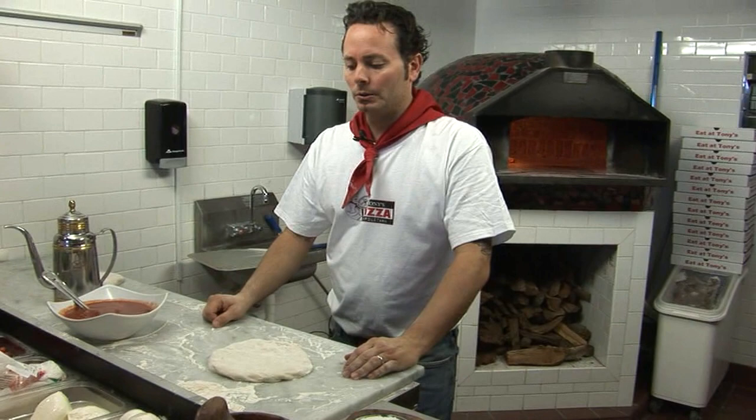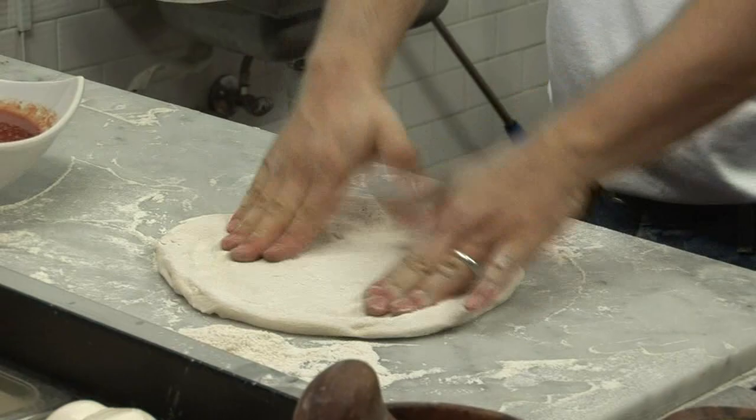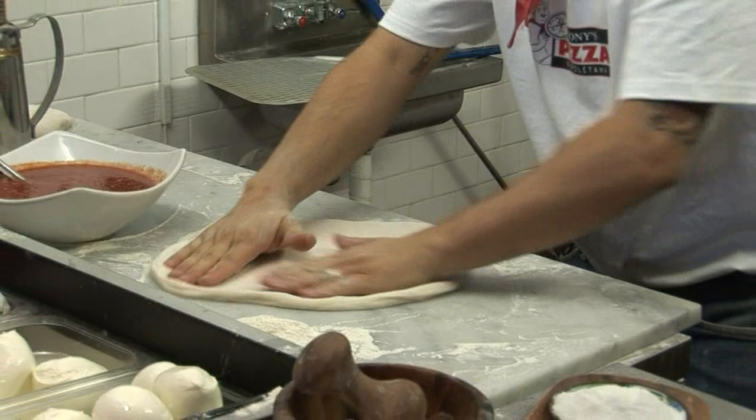I'm going to teach you how to make a classic Neapolitan pizza margherita. We have a Neapolitan dough — no sugar, no oil in this dough recipe. We're going to hand stretch this to about 12 inches.